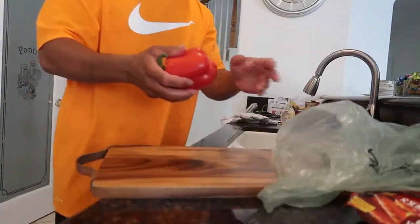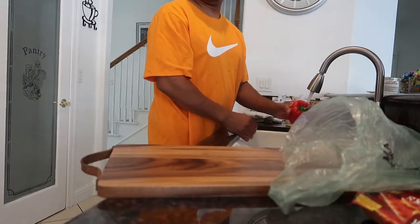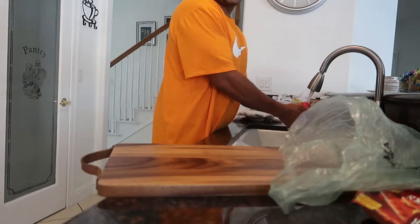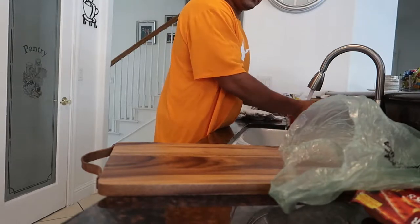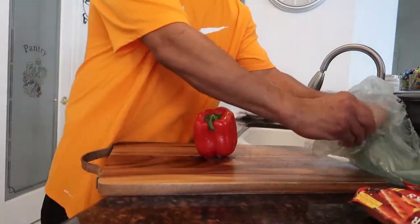What you want to do is rinse the bell pepper off — of course, you know a lot of people's hands have been touching these. They touch it, put it back, it might weigh too much, put it back and grab another one. You know, I do it all the time. So anyway, that's that.